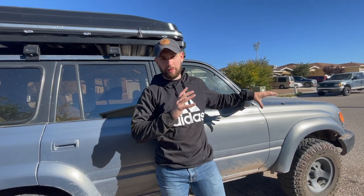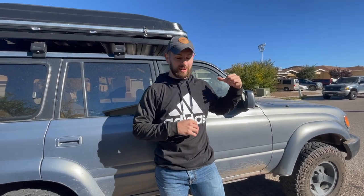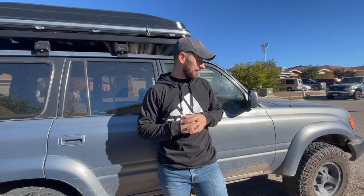Welcome back to Motor Mouse Garage. Today we're going to be working on resealing and rebuilding the front hubs as well as the front wheel bearings. The driver side front wheel bearing has some play in it, so I'll show you that. Without further ado, let's get right into it.